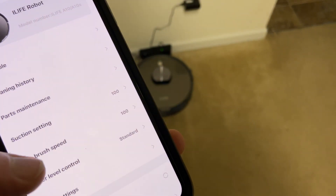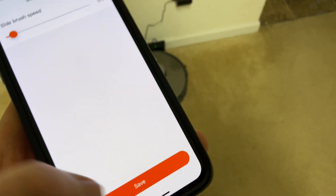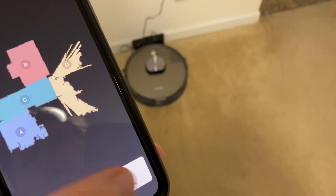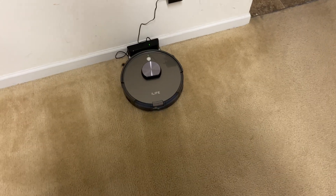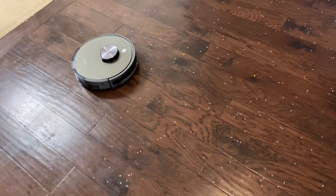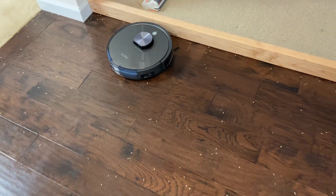I reset and lowered it to five percent side brush speed in the app — you can see it's at five now. We're going to send it back to the same exact location. The mess is very similar to the first test — the same exact amount of rice because I emptied its bin from what I just cleaned up. See how it's flicking it, but much less — directly in front of it. Huge difference already.